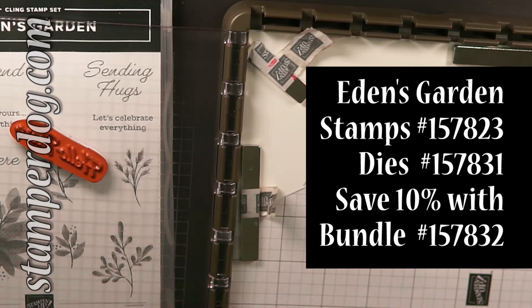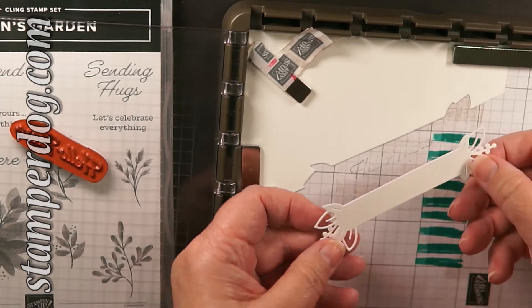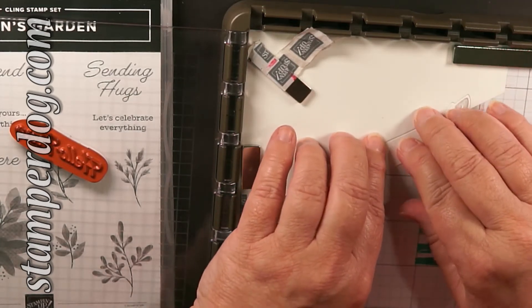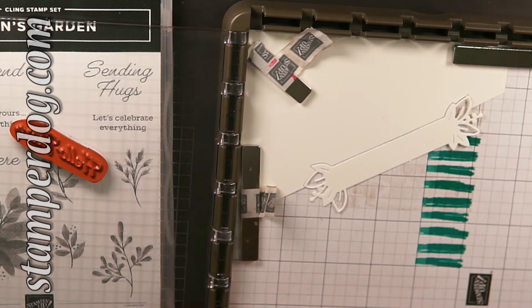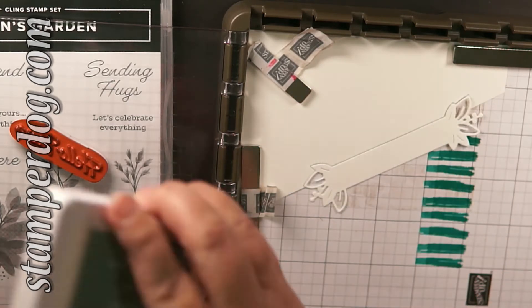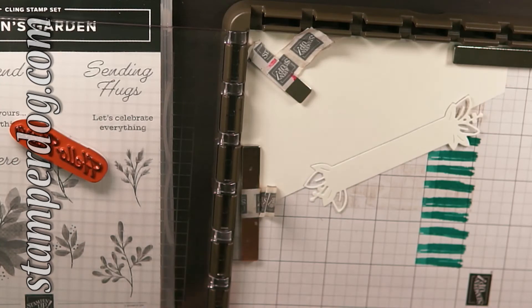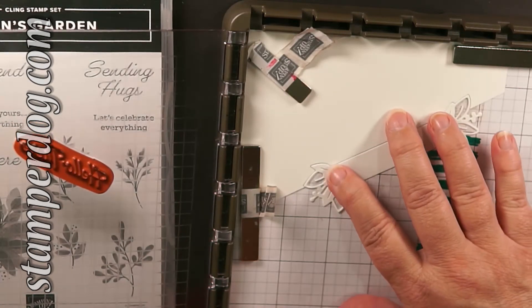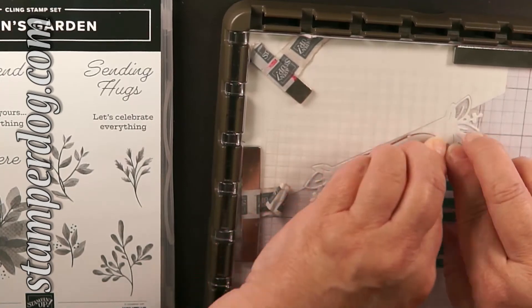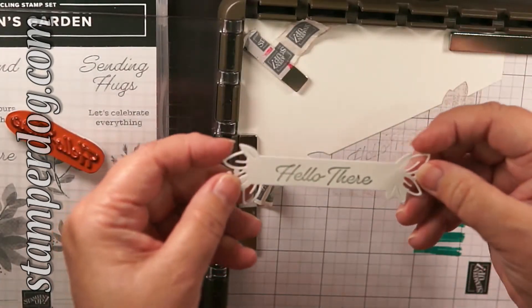It takes longer to lay it down in the template with all the fancy edges. So by cutting it in half, all I have to do is match up those sides. Where I have one cut on one leaf on one side and two leaves on the other, that's the easiest one to do. I put the Eden's Garden stamp case underneath the plate on the left-hand side arm, and that helps me ink it up very easily. Pop it off — boom, boom — and I did 18 of these rather quickly. Is that cool or what?